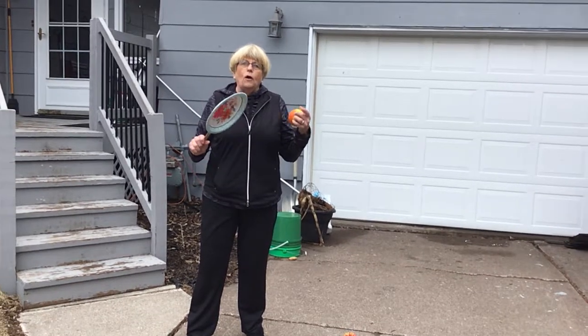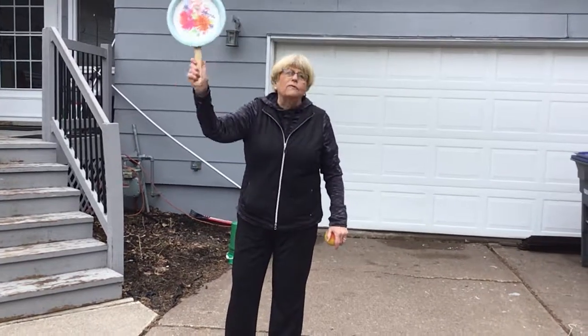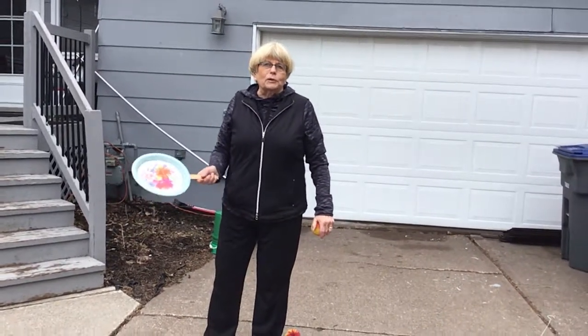Thank you. I hope you got some tips you can use, and you can make a wonderful paddle that everybody can bring home.